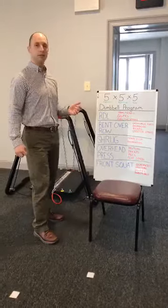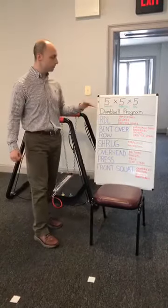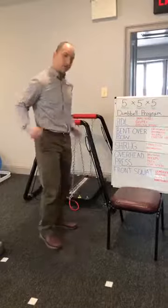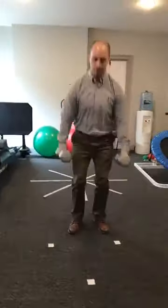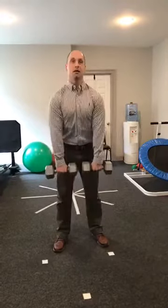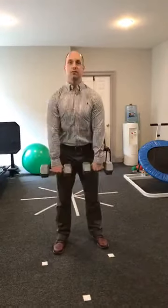The first exercise is the Romanian deadlift, which targets your hamstrings, glutes, and erector spinae — the back muscles that help you extend the spine. Dumbbells are held in front, palms facing you, head and chest up, legs straight. Come down just below the knees and back up. That's an RDL.